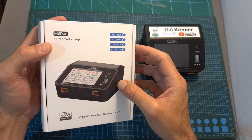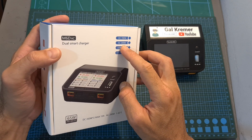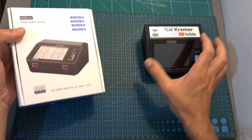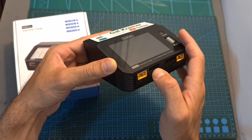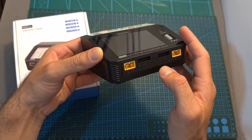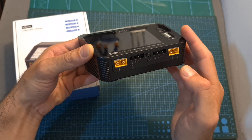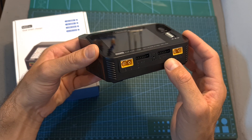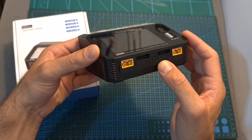The maximum output power of the charger on AC is 200 watts and on DC it is 700 watts. The maximum output power per channel is 350 watts / 15 amperes. You can also enable a synchronous mode which combines both channels to charge a single battery, giving a maximum output power of 700 watts on DC and a maximum current of 25 amperes.